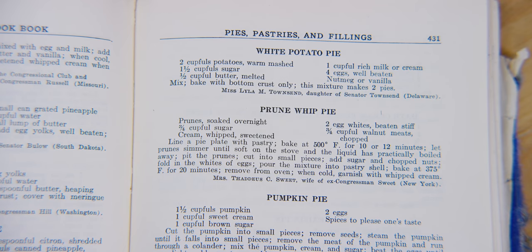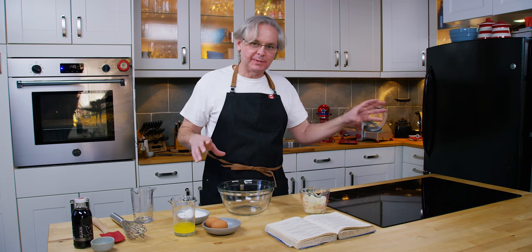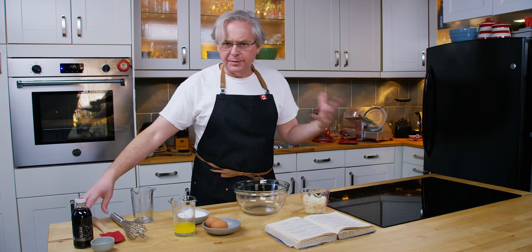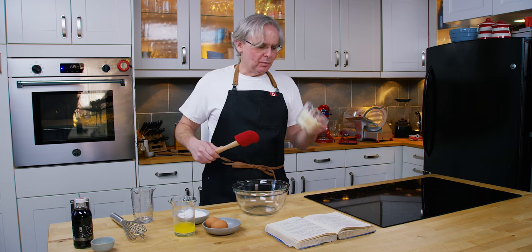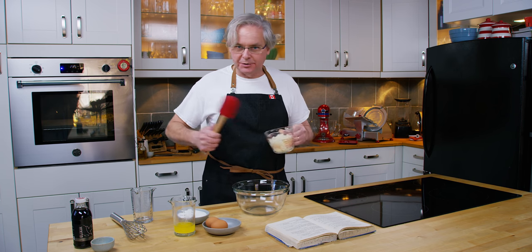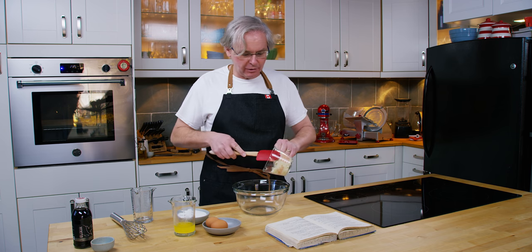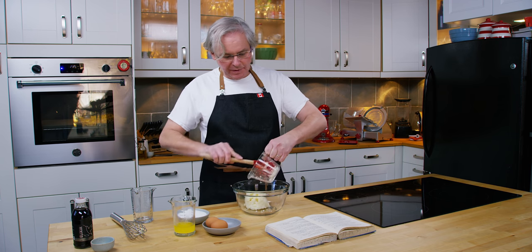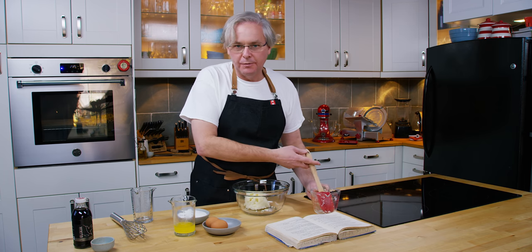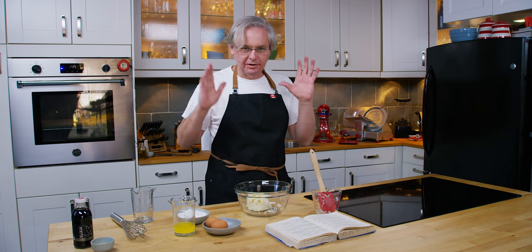The recipe we're going to do today is called white potato pie, and it's in a section with sweet potato pies and pumpkin pies and other squash pies — and this is Depression 1933. White potatoes, just a regular potato, are very easy to grow. I'm sure it's something that people could grow anywhere in the United States or Canada. Cheap, cheerful, easy to get.